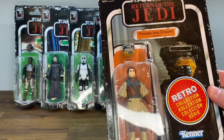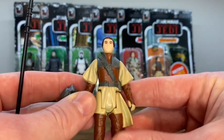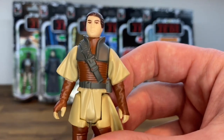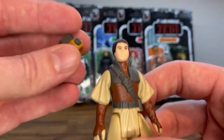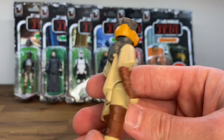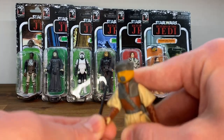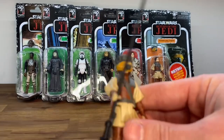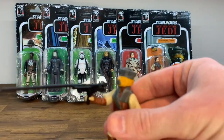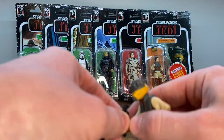Let's open up Princess Leia Organa in her Boushh disguise first. This is one of a couple figures from this wave that I don't have the vintage version of, so I can't do a side-by-side comparison. I do think this character looks really good. She has her removable helmet — it fits on there nice and snug, it's not going anywhere. This is just such a cool figure. She comes with this gigantic blaster; I'm not even sure how she's supposed to hold it, but it does fit in there snugly and it's not falling out.